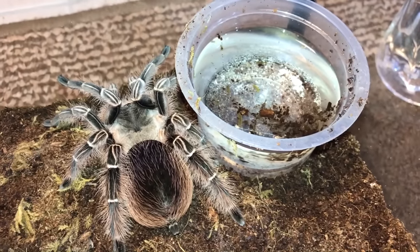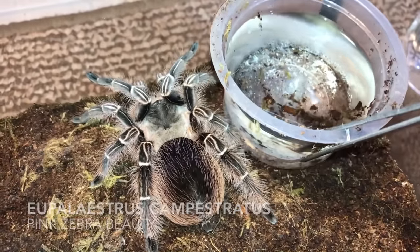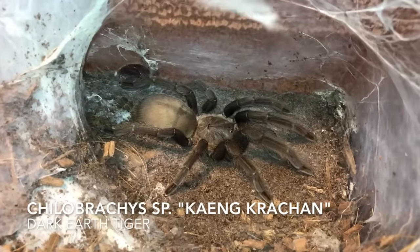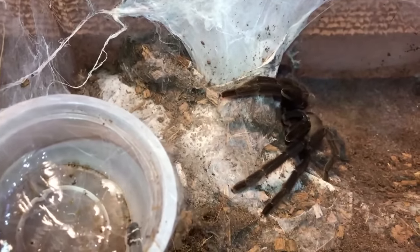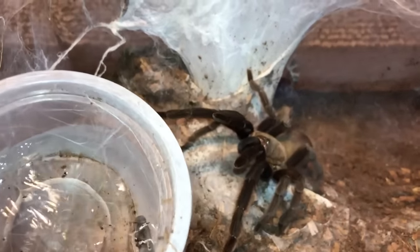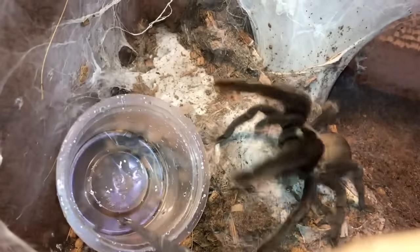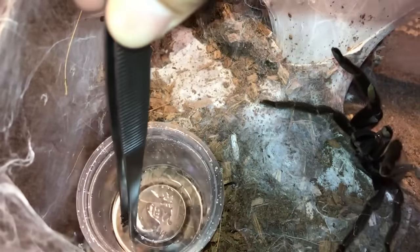This one's pretty docile so I'm not too afraid — this is the Eupalaestrus campestratus, the Pink Zebra Beauty. Okay, Chilobrachys — I don't know what that was even, but I'm glad she's over there. I spoke too soon — okay, calm down. Let me take your water dish, go back to sleep. This is the Dark Earth Tiger and you had to come be a busybody — go back to sleep, calm down.